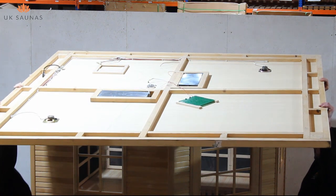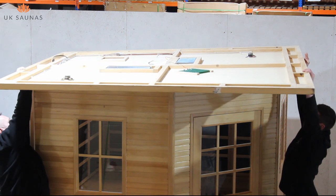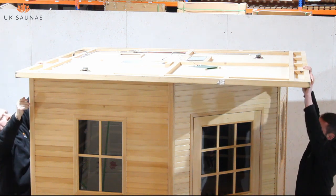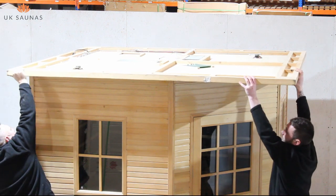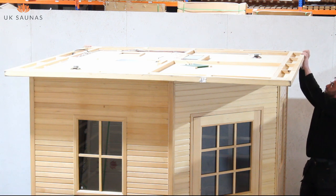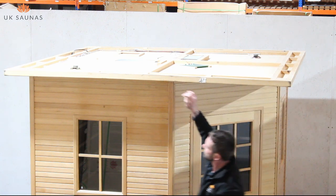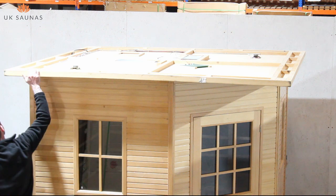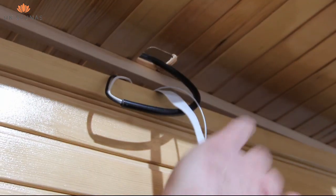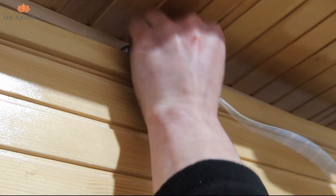The roof construction on an outdoor sauna will require a minimum of two people and will involve working on top of the sauna. So you must ensure that you've got the correct safety equipment and that you've also got access to ladders and the equipment that you would need to work at height. To assemble the roof, you simply place the ceiling onto the pre-built sauna cabin. The ceiling will have strips of wood or lugs which locate into the walls of the cabin. You need to ensure that these are located correctly and that the ceiling sits flush with the walls of the cabin. Most models of outdoor sauna have the electronics and electrical package located in the roof space.